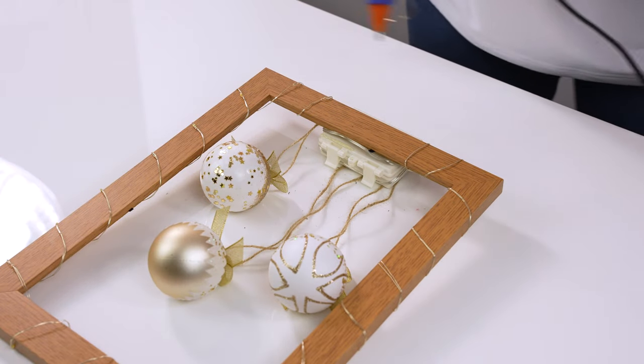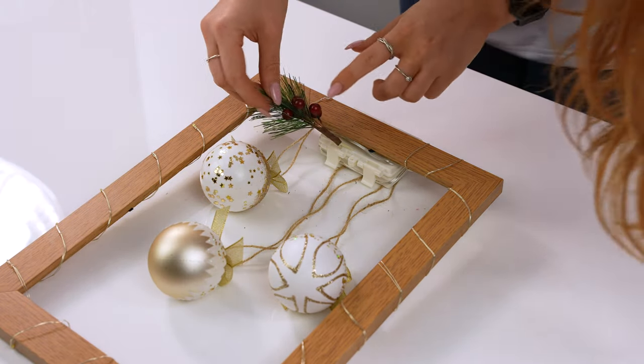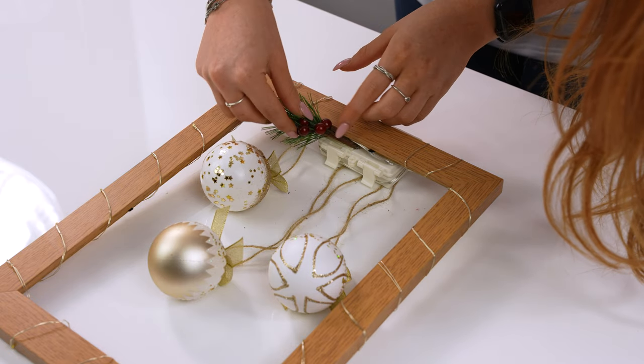For the final step, we've decorated the front of the frame with Christmas foliage and a ribbon.